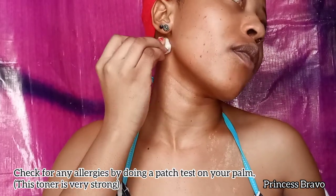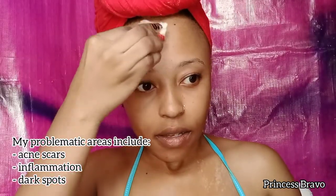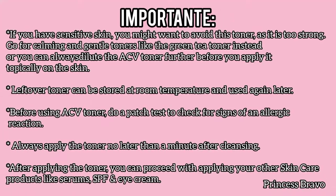Before using this DIY ACV toner, always remember to do a patch test on your skin first to check for any signs of an allergic reaction. This toner is really great as it helps to cleanse the skin, remove impurities, tighten the pores, lighten and reduce the appearance of scars, and also reduce inflammation. Remember, toners prep your pores and help to bring your skin back to its natural acidic state, which in turn helps your skin absorb your skincare products much better.